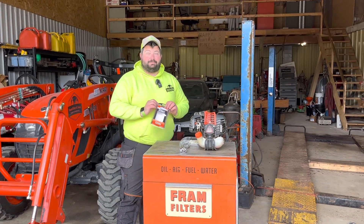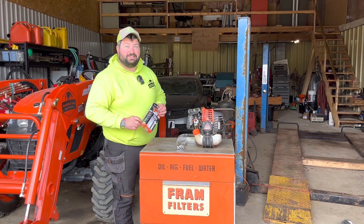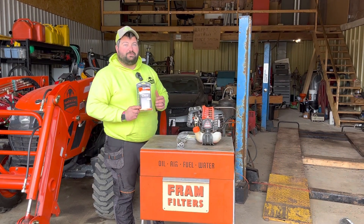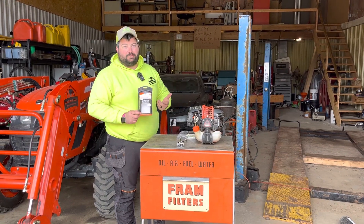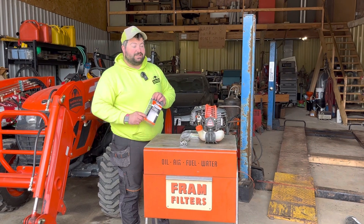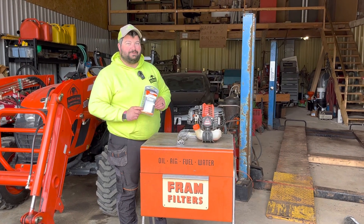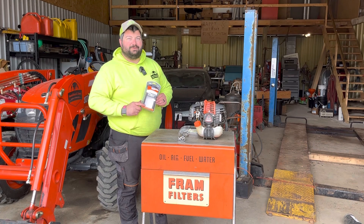And that is it. We have done a complete maintenance tune-up on our ECHO SRM2620. You can buy this kit at any ECHO dealer — save yourself a lot of time and money bringing your equipment in, having them do it, and going to pick it up. If you're mechanically inclined and know how to use one wrench, you can do it. It is that simple. Thanks for watching guys — don't forget to like the video and subscribe. Have a great day.